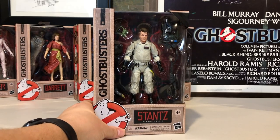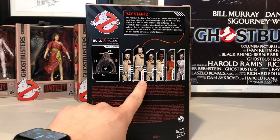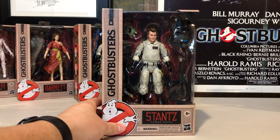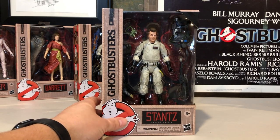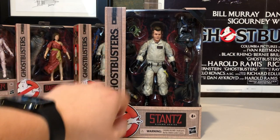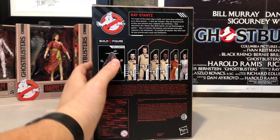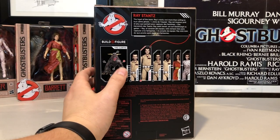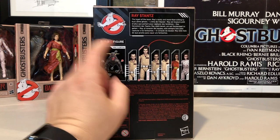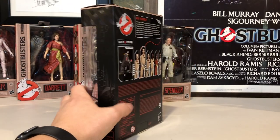We're reviewing every figure from the first wave, and now we are reviewing number two on the list: Ray Stance, the heart of the Ghostbusters. He looks great sitting here in the package. His exclusive accessory is going to be his Ecto goggles, which he is famous for wearing. He also comes with the Vince Clortho Build-A-Figure left front limb.